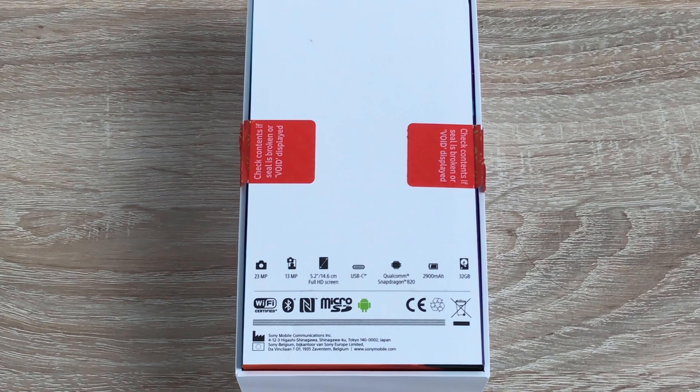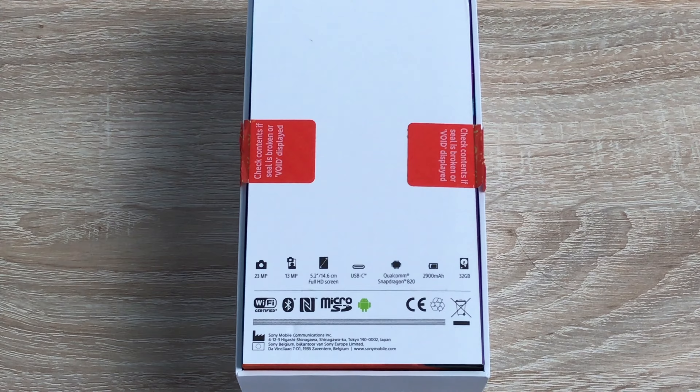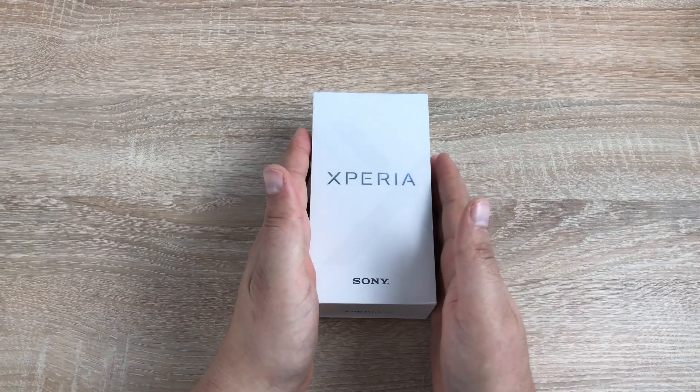On the back we do have some specs. First of all we have a 23 megapixel rear-facing camera and a 13 megapixel front-facing camera for selfies. There's a 5.2 inch Full HD display, a USB-C connection for charging and syncing, a Qualcomm Snapdragon 820 processor, a 2900 milliamp hour battery, 32 gigabytes of onboard storage with SD card expansion available, and 3 gigabytes of RAM. It's running Android 6, not Android 7.